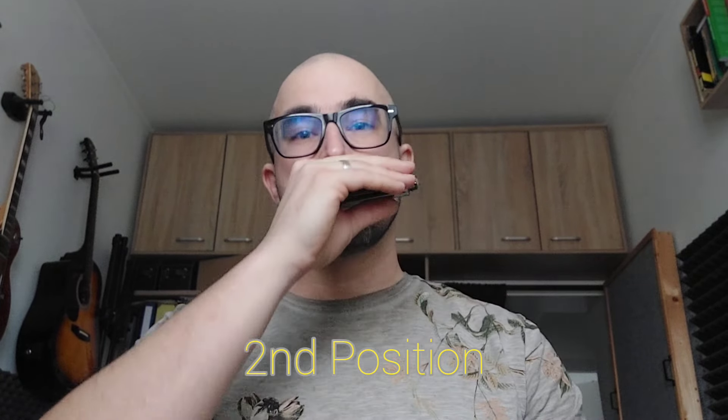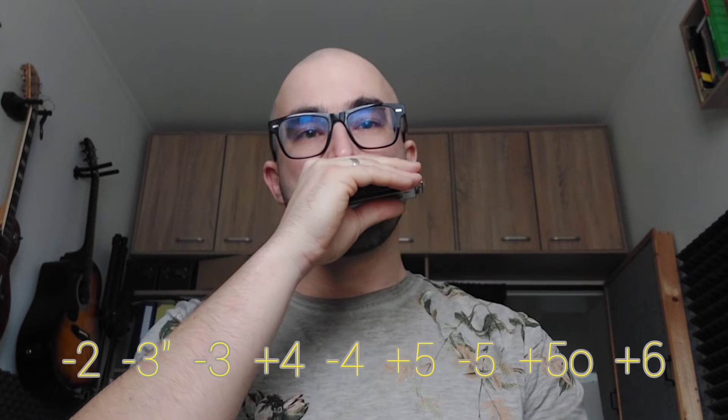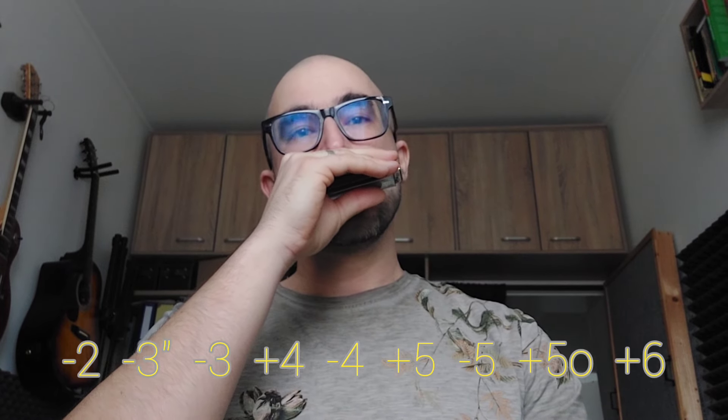So let's see — I have a B-flat harmonica, let's play the A-flat dominant bebop scale. So you heard that I ended up on the beat.